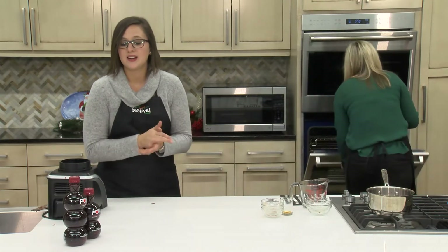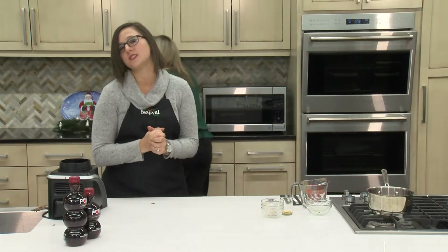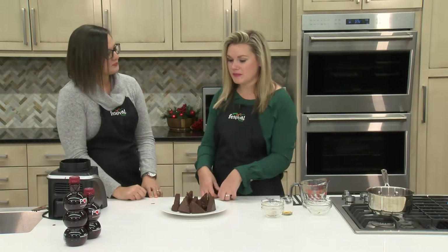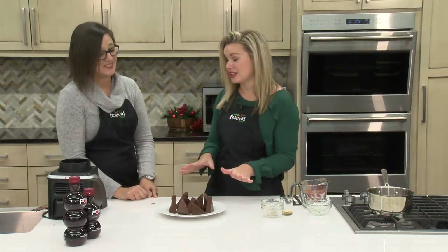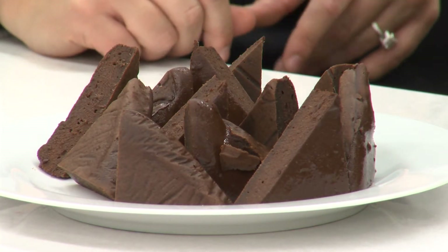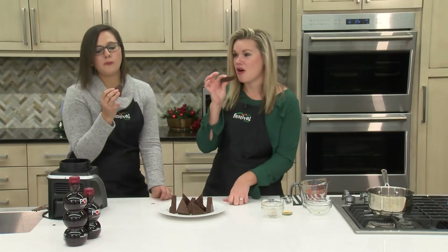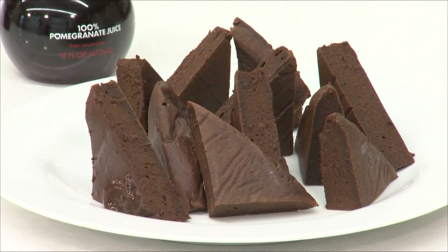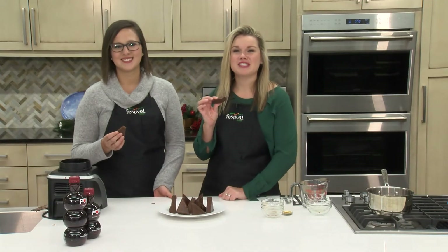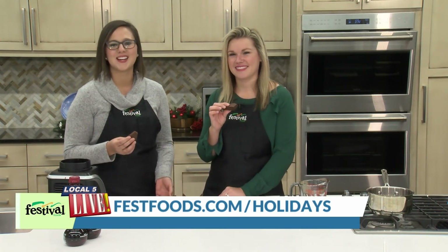I love this recipe because it is sweetened with 100% natural sweetness from the pomegranate juice as well as the dates, so it's a really great, better-for-you holiday option. And as you can see, they're really dense, they're really dark, they look delicious — really fudgy. An optional step would be to garnish with fresh pomegranate arils if you have those. Otherwise, you can dig right in, which is what we're going to do. They're so dense and just really chocolatey and decadent. I love that little bit of heat at the end, too. We hope you give this festive brownie recipe a try. And for more holiday recipe ideas and resources from your mealtime mentors, visit festfoods.com/holidays.